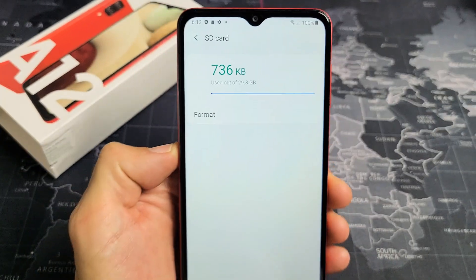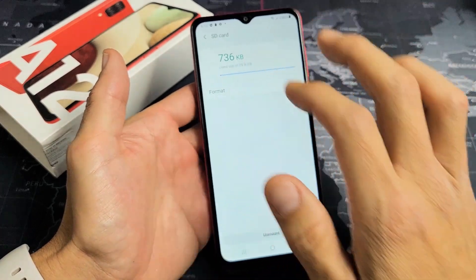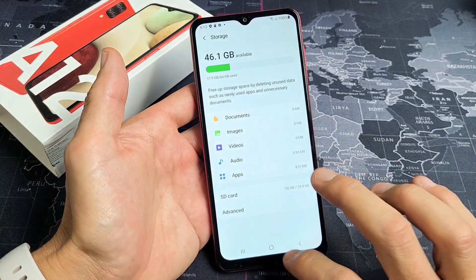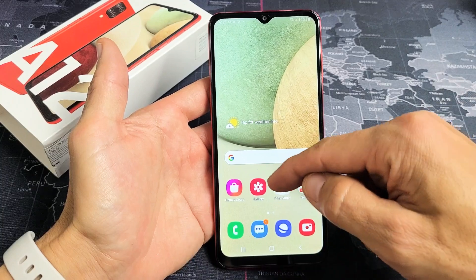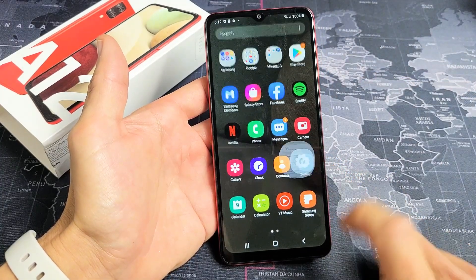I have a Samsung Galaxy A12 here. I'm going to show you how to format the SD card while it is inside the phone. So very simple here. First thing is just go directly to your settings. You can swipe up in the middle of the screen like this, then tap on the settings icon right there.